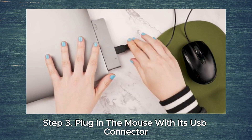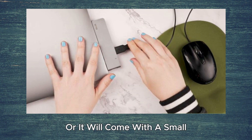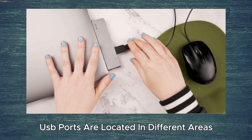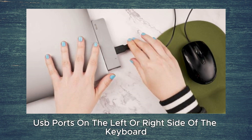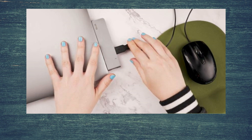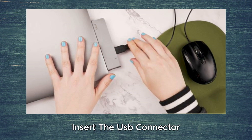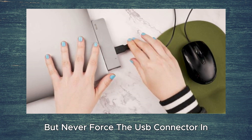Step 3. Plug in the mouse with its USB connector. Your mouse will have a cable extending from it, or it will come with a small USB connector if it is wireless. USB ports are located in different areas for every computer, but in general, laptops will have USB ports on the left or right side of the keyboard, and most desktops will have a USB on the front or back of the computer or either side of the monitor. Look for a small square port about the size of your USB connector. Insert the USB connector, and flip it upside down if it does not fit the first time, but never force the USB connector in.